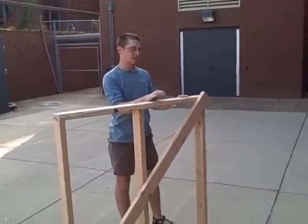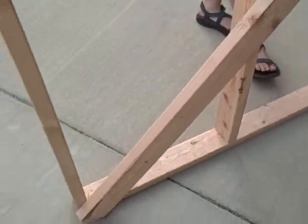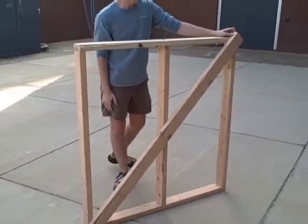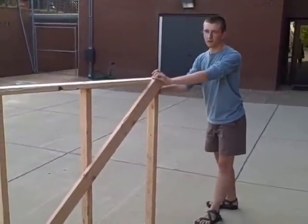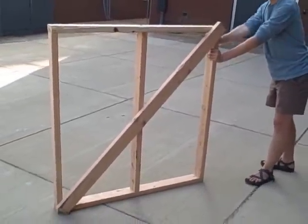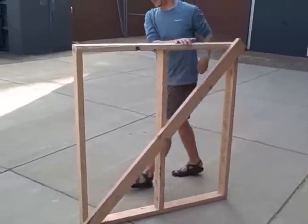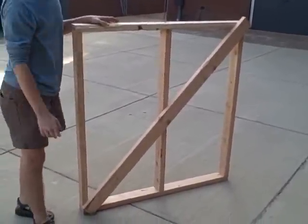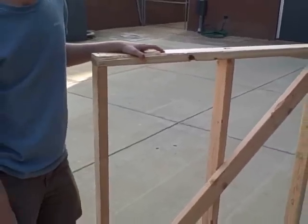Hey guys, it's Cody again. Right here we have a diagonal bracing member, and basically it goes from the top right corner to the bottom left corner. What this does is, when there is a lateral force applied to the frame, it works well in compression when the lateral force is applied. But if you have compression on one side, the other side is in tension. And that's what this diagonal frame member is used for.